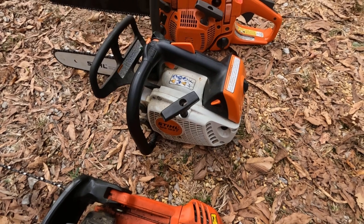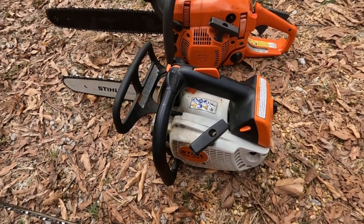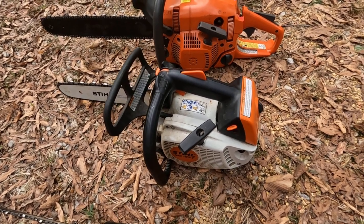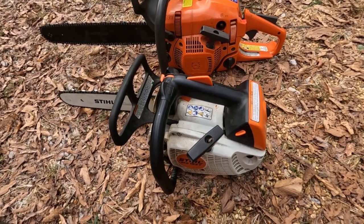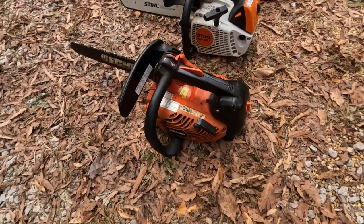Then we have this Stihl MS 193T top-handle saw. I use that when I'm cutting in trees — tops of trees, limbing and stuff. I don't particularly like this saw; to me it doesn't have enough power. I think it's like a 30cc engine on it, and it's made in the United States.